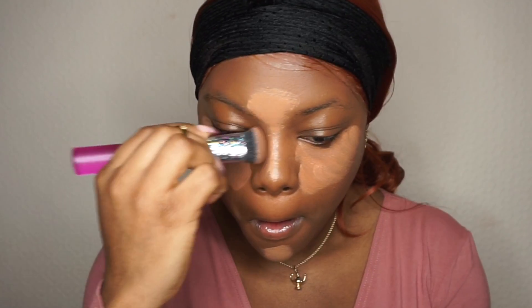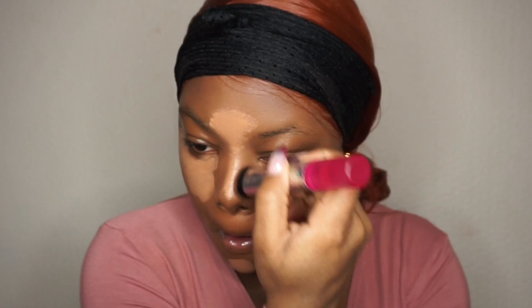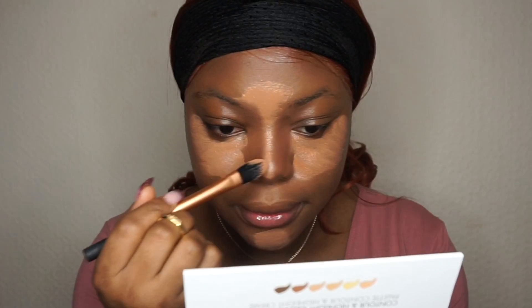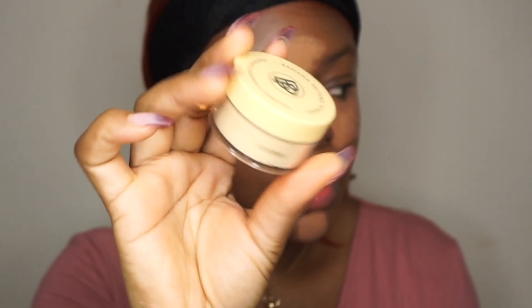I'm going to apply this color and blend. Then I'm going to set using a new powder. I don't usually like using new setting powder on my face. This is the Bella Pure banana powder. I'm going to quickly blend and set it. The sponge I'm using is already damp — it's the Retechnic sponge.